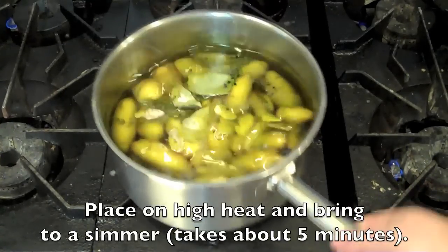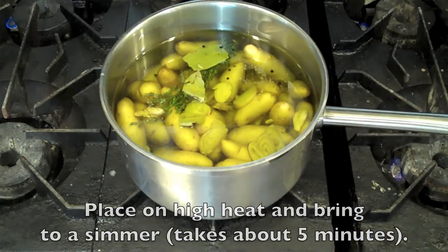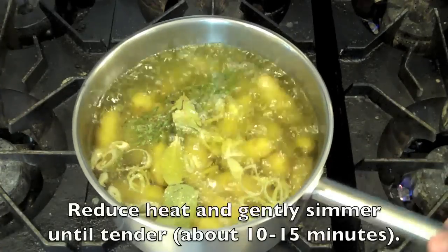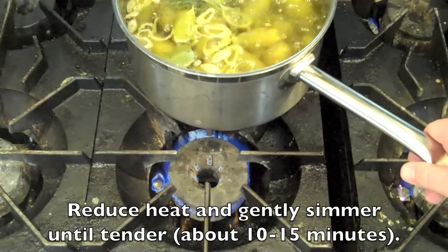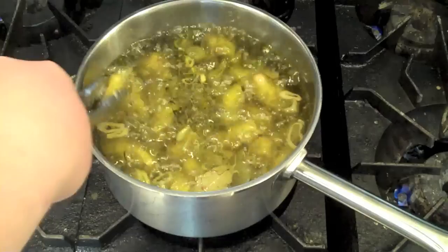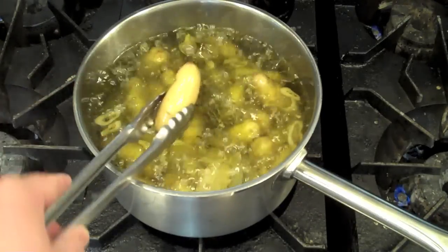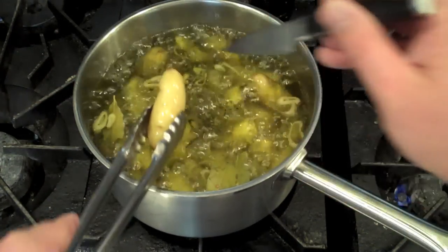Place this on a high flame and allow it to come up to temperature. It's going to take about five to ten minutes before it starts to simmer — that's the liquid releasing from the potatoes. Once it starts to simmer, reduce your heat to the lowest setting and allow it to gently simmer for about ten to fifteen minutes until it is knife or fork tender.